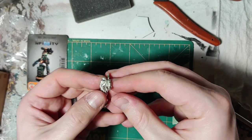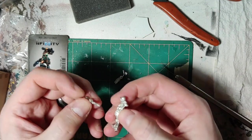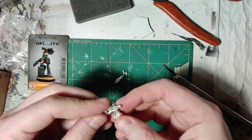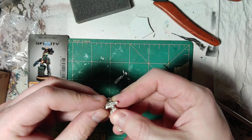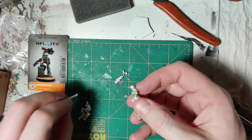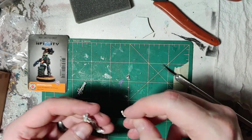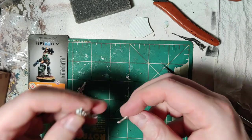There we go. Check from the back, see how it looks. Yeah, that looks good. Now, this arm's hanging down kinda lazily by her side.